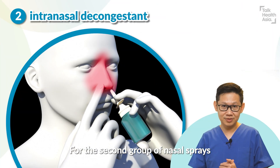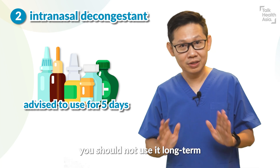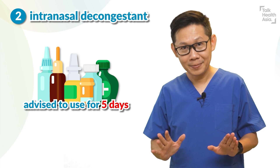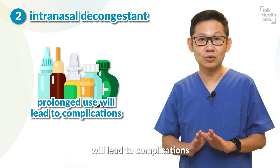For the second group of nasal spray, which is the nasal decongestant, you should not use it for the long term. We only advise you to use it for about five days and then you have to stop, as prolonged use of intranasal decongestant will lead to complications.